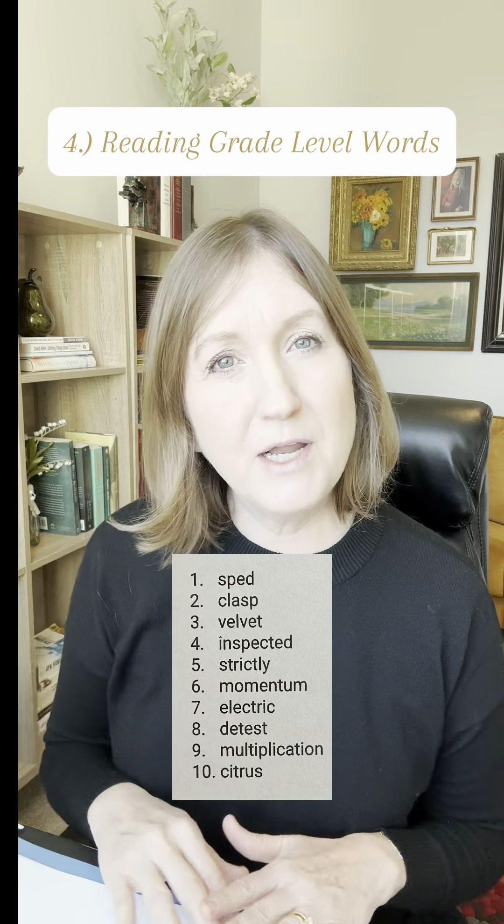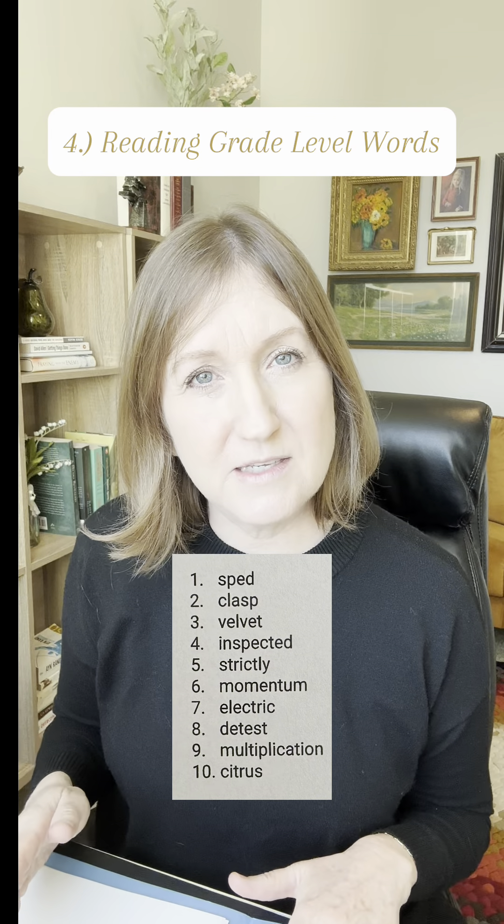In task four, they will be reading grade-level appropriate phonetically regular words. This is to measure their reading skills.